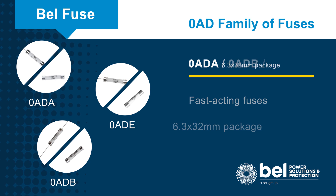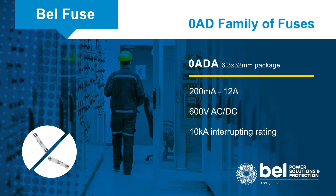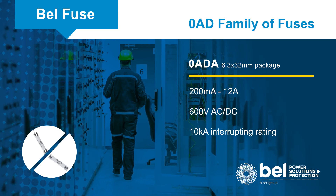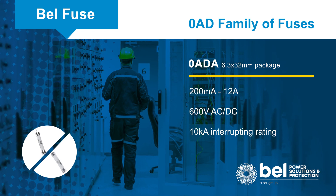The Zero ADA series strikes a balance between size, voltage, and current that is suitable for many applications. It's rated for 600 volts and up to 12 amps with an interrupting rating of 10,000 amps.